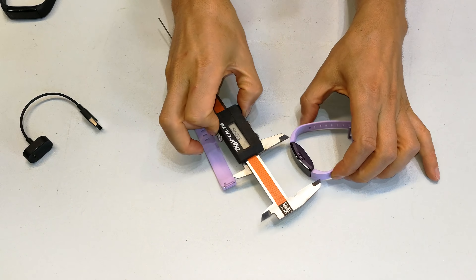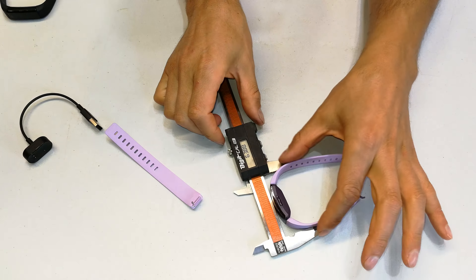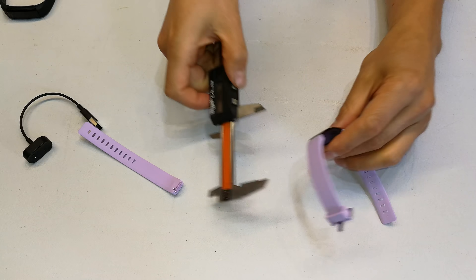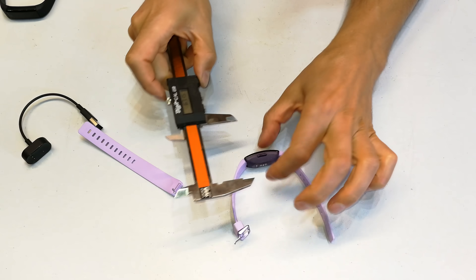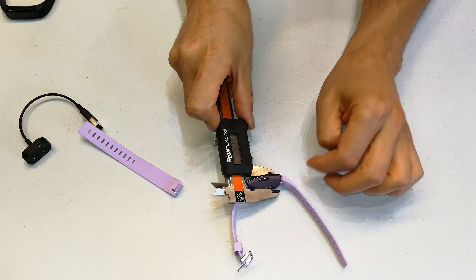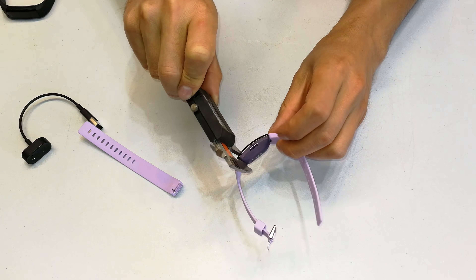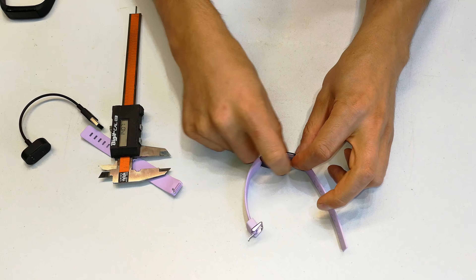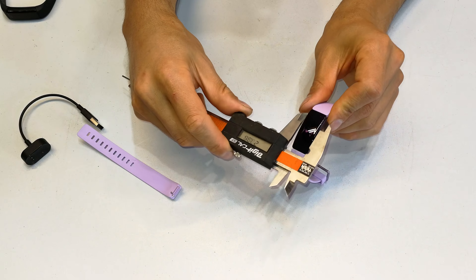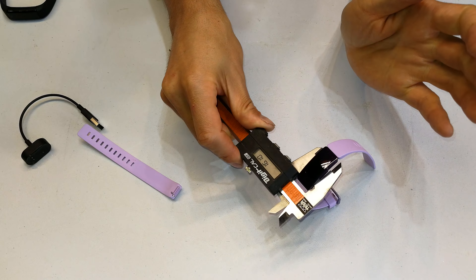Looking at the width in its resting position, that's kind of where it tapers in — that's 63 millimeters. Looking at the thickness, it's got quite a thick belly — that is 12.74 millimeters. So it's quite narrow here on the sides, which is obviously where the goodies are, the battery and so forth. Looking at the width, it's not very thick — looking at about 16.1 millimeters.